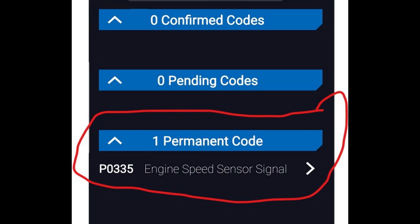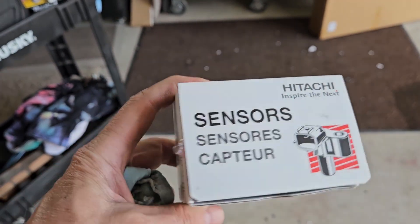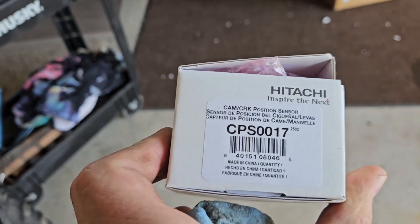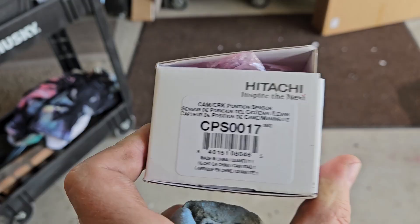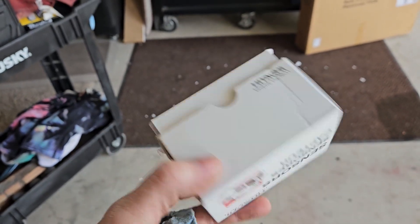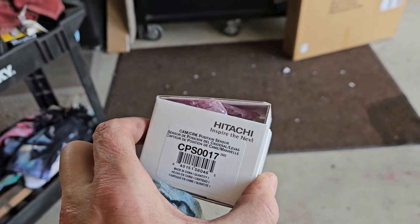We ordered one in and I went with a Hitachi, because apparently Hitachi makes the OEM and they're pretty finicky. We're going to try to bust that out tonight. Here's the part I just ordered in — Hitachi CPS0017 — for a 2011 Nissan Frontier with the 4.0. That's what we're going to throw in there, but we've got to pull the old one out first.